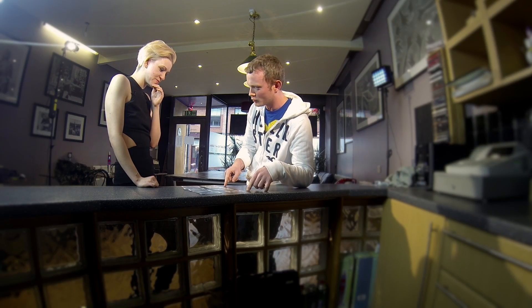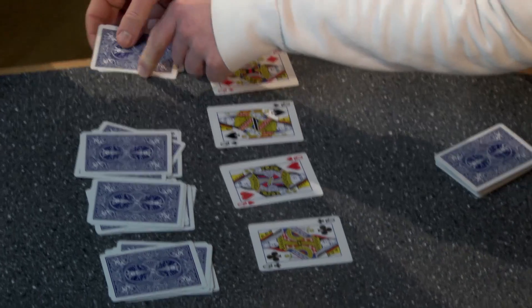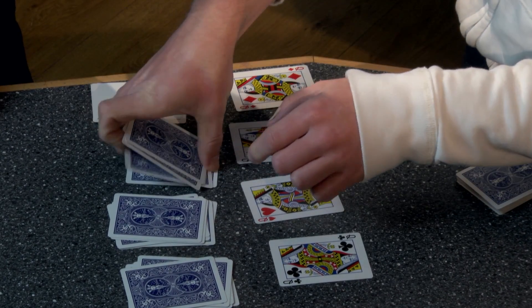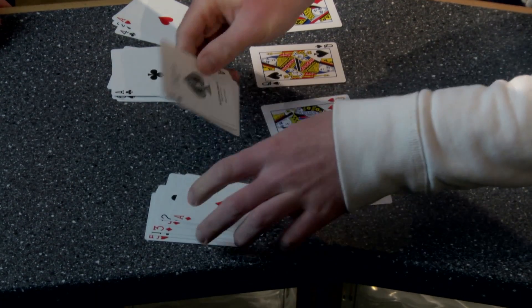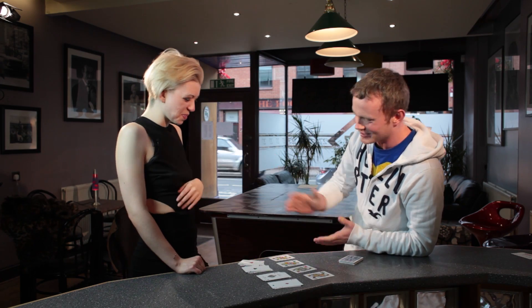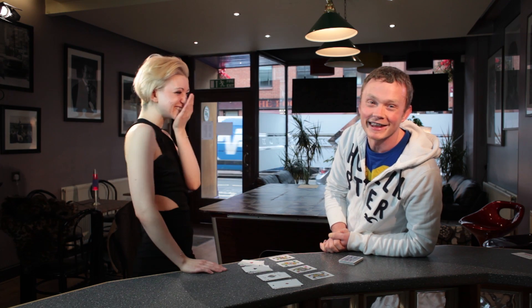I understand how that bit works, but what I don't understand is how you found the four aces. Because if we turn these over, you'll see we have one, two, three, and four aces. So that is an amazing trick that you showed me — I have no idea how it works. But obviously you are the star of the next DVD of Big Blind Media. So there you go, we'll see you next time.